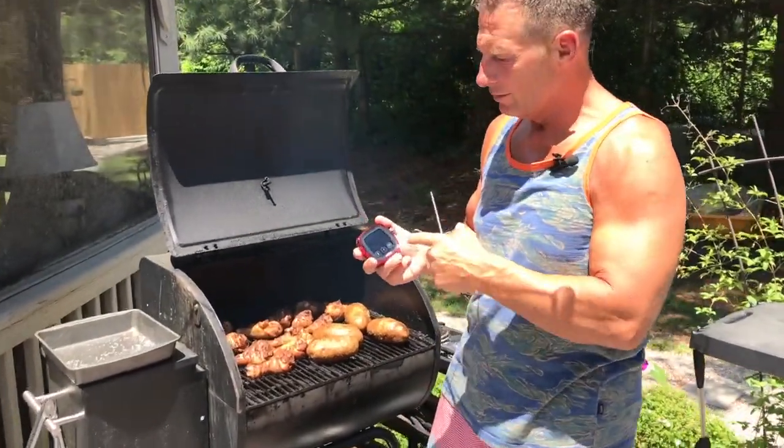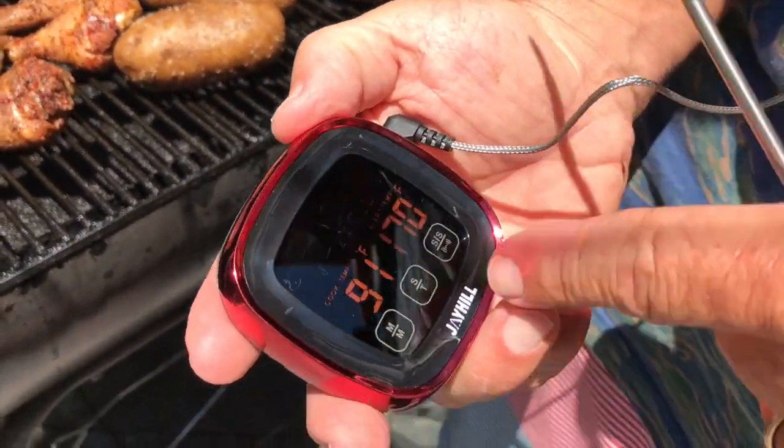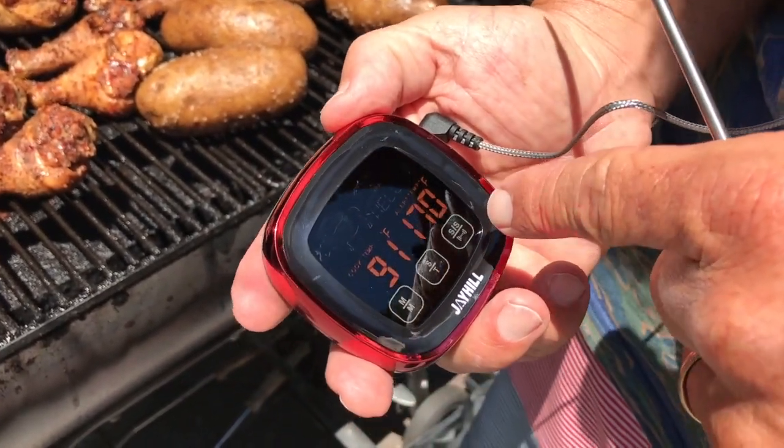Hey, I want to give you a quick review on this Jay Hill meat thermometer, and this one's really awesome. You can set it to Celsius or Fahrenheit. What's nice is I can have an alert temperature, so you can actually set it on here.